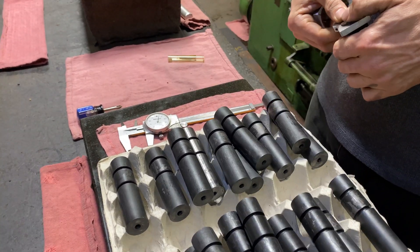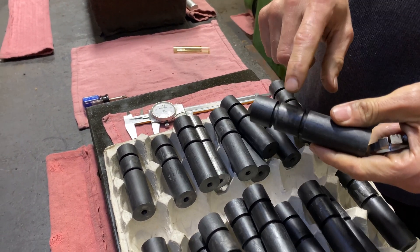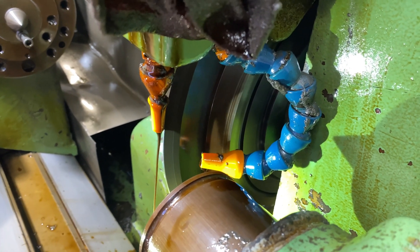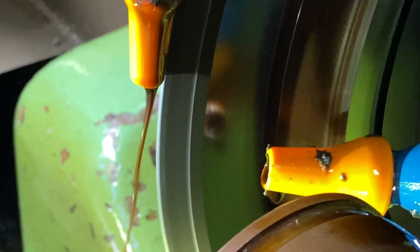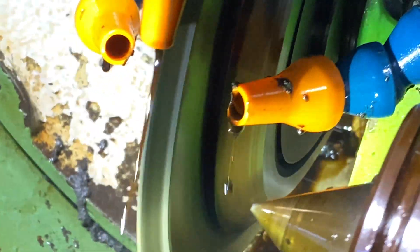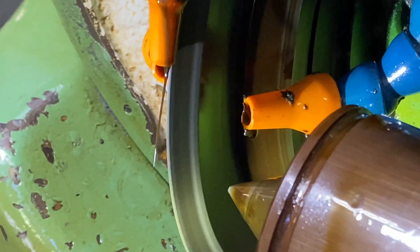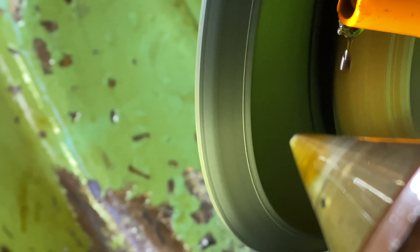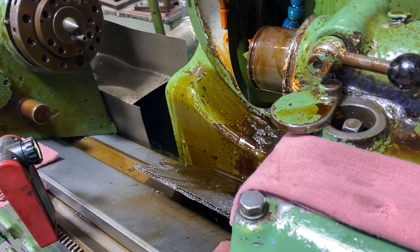Here we are getting down to business. Here's our four-inch-long part — the area in between the two grooves is where we're going to cut the thread form. Here's the wheel getting dressed. The diamonds are in the back, but if you look carefully you can see the diamonds dressing that wheel back from the front edge.